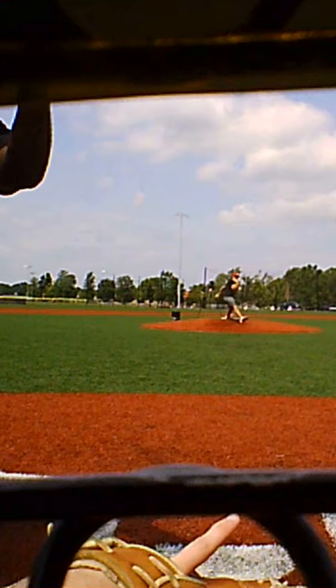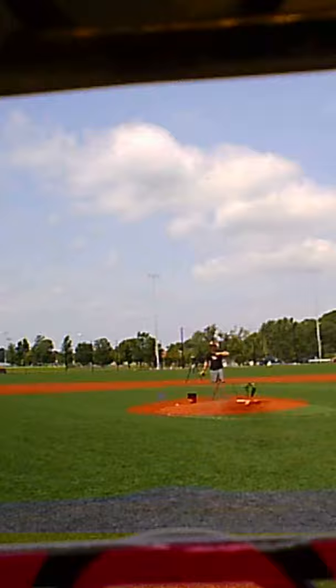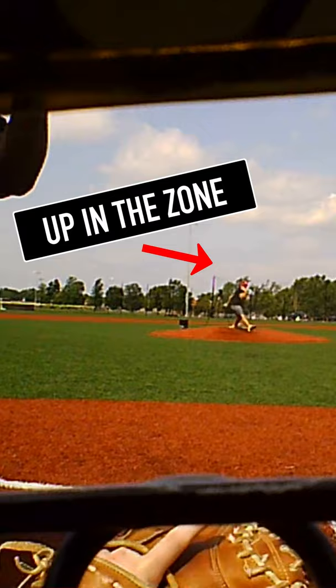For example, look at this curveball right here. As you can see, I took this pitch and it's a pitch that's down in the zone, which is a good curveball. Our job is not to swing at the good curveballs, but actually to hit the bad curveballs, as you see right here.